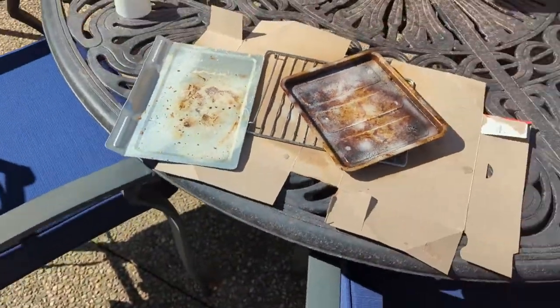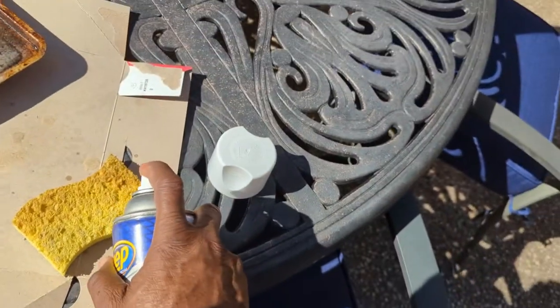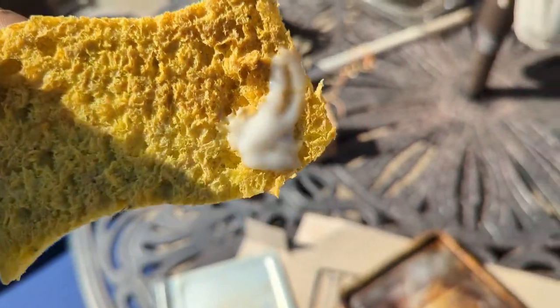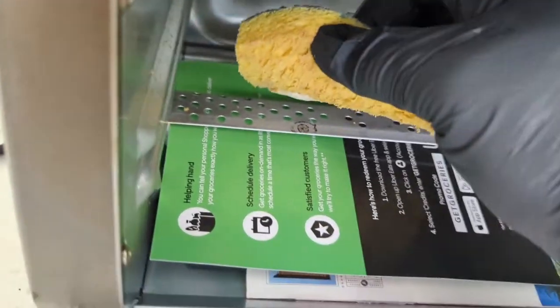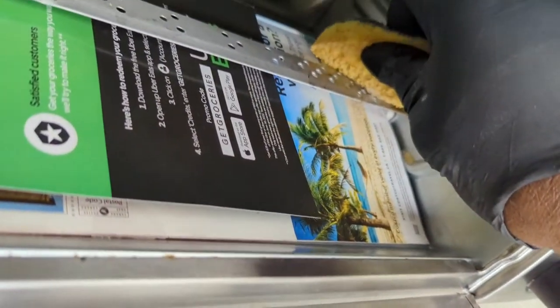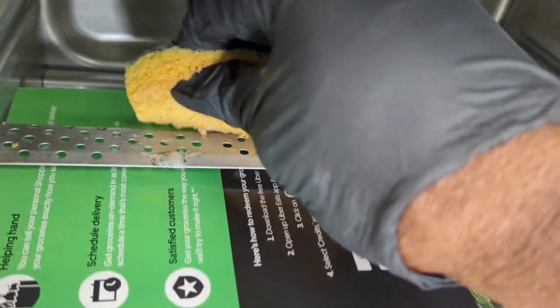I'm going to let the trays sit out in the sun for a couple of hours while I work on the oven inside the house. I covered up the heating element inside the oven just to make sure nothing falls on it while I'm cleaning. I'm using a little bit of the cleaner on those tough spots on the grill, carefully avoiding the heating element. I'm using just a little bit of the cleaner inside the oven as I don't want to scratch the surface too much by using a scouring pad.